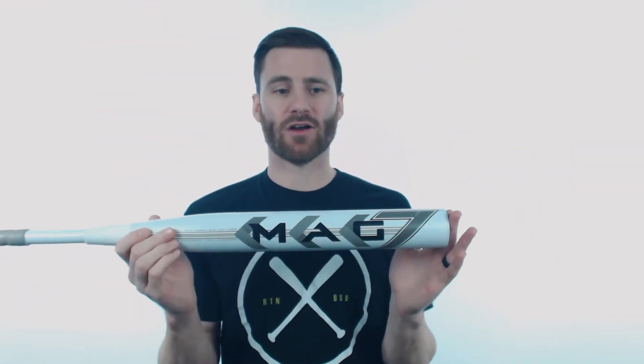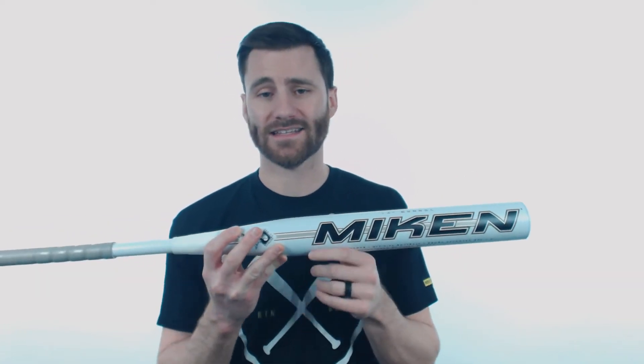The big thing to start with is the barrel, where all the magic is gonna happen. We are gonna have a full 14-inch barrel length which is going to create a very big sweet spot. As well, we're gonna have a half-ounce end load in that barrel, so if you like a little bit of heft in the barrel, definitely a bat to consider.